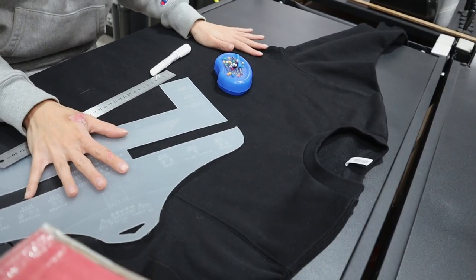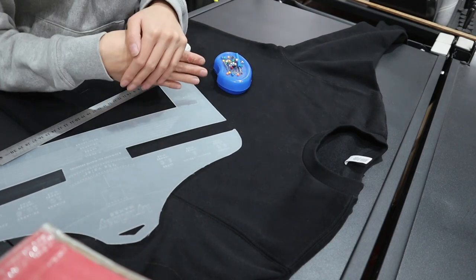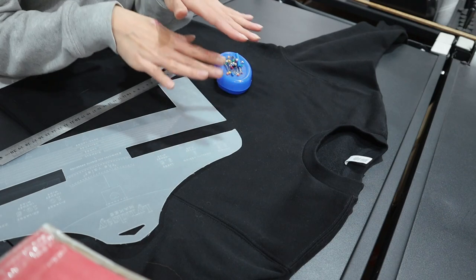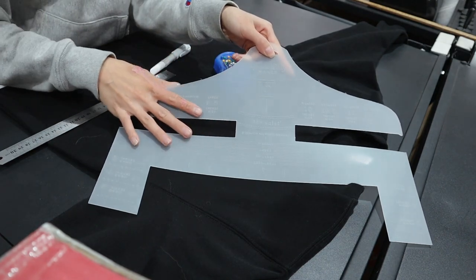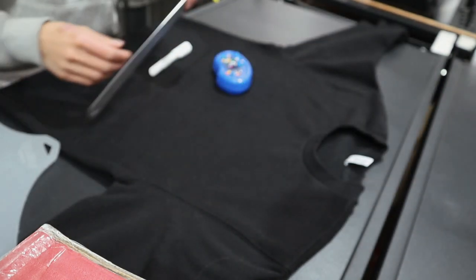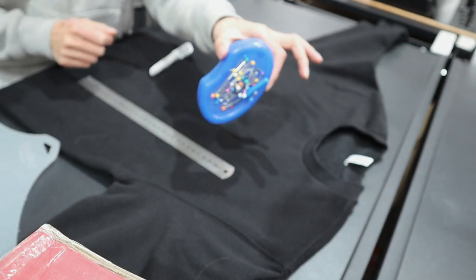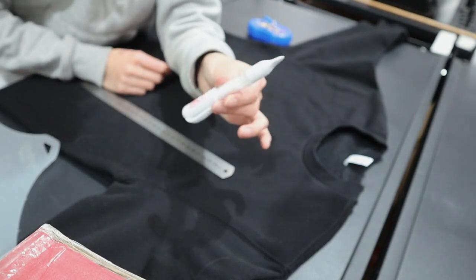Without further ado, let's get into the video — if you enjoy it don't forget to give it a big thumbs up and hit subscribe. The first thing I'm going to do is measure up my sweater. Please excuse my hand — I burnt it recently so it's still healing and a little scarred. I always use this measurement tool for t-shirts and crewnecks, it gets everything perfectly aligned. I've also got a ruler, pins, and a chalk pen.